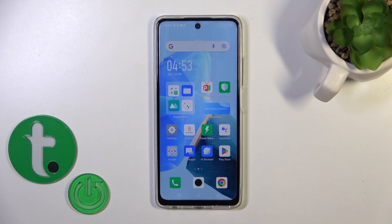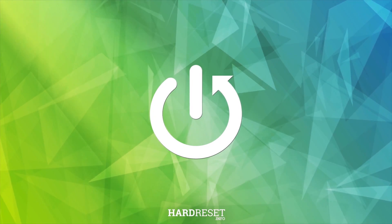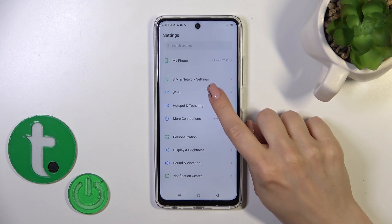Hi, this is Infinix Hot 30 and I'll show you how to connect to Wi-Fi on this device. First, open the Settings application, then tap the Wi-Fi section.